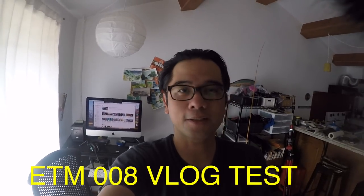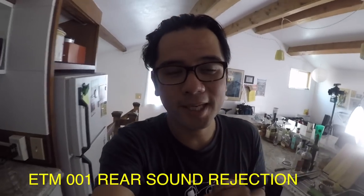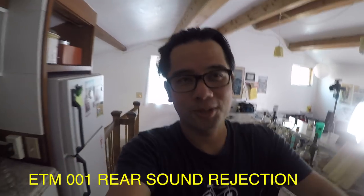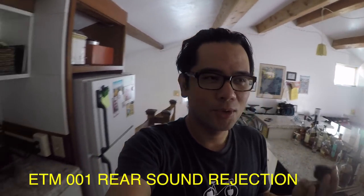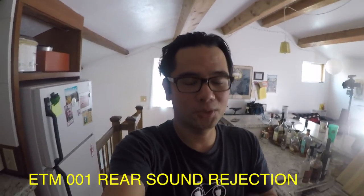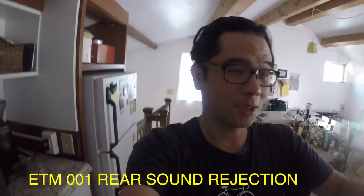So what sounds better to you guys, the 008 or the 001? We are in my kitchen. I'm going to do another sound test. This is with the 001, and this time I'm going to test its ability to reject sound. I'm going to turn on the fan on our stove and we'll see how well the 008 can reject the sound compared to the 001, which is omnidirectional — so I suspect that this won't reject any sound at all.